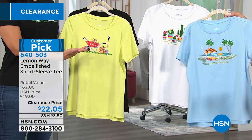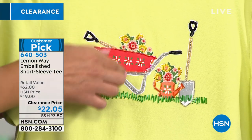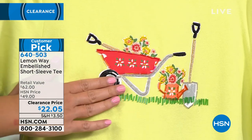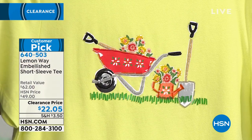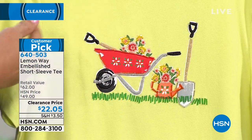I would put this on the gentle cycle just because it has the embellishments, and I would also suggest turning it inside out, because you want to make sure those little beads are not rubbing up against a pair of jeans or a button in the wash. But you can definitely put this in the machine — that's the part that's so easy care, easy wear.